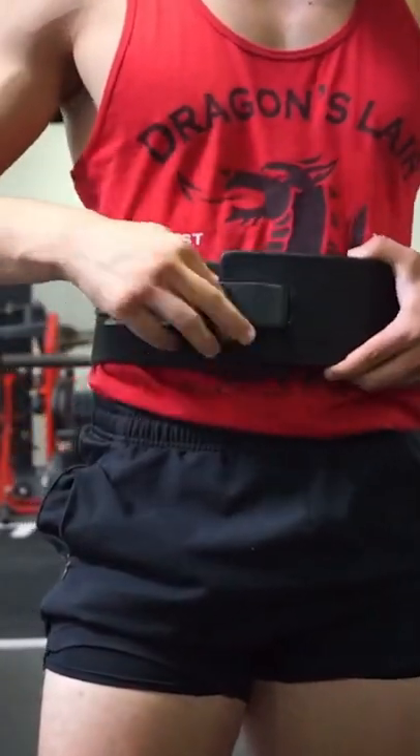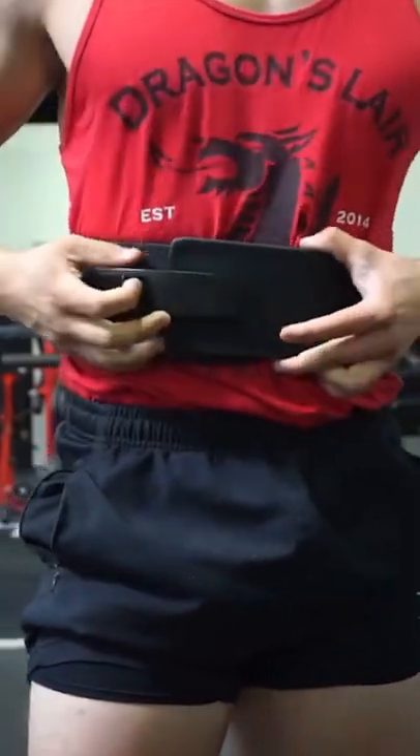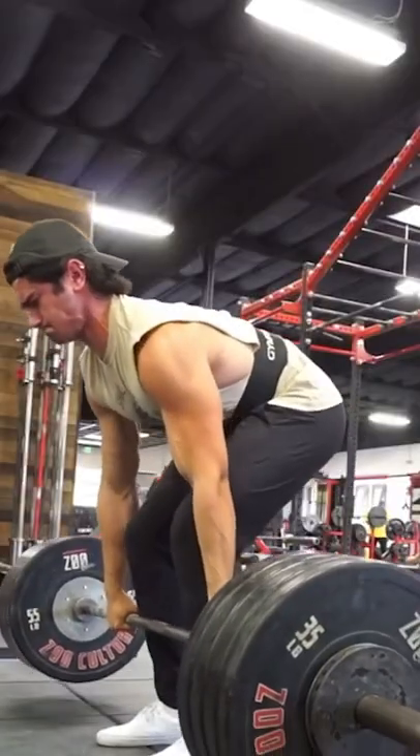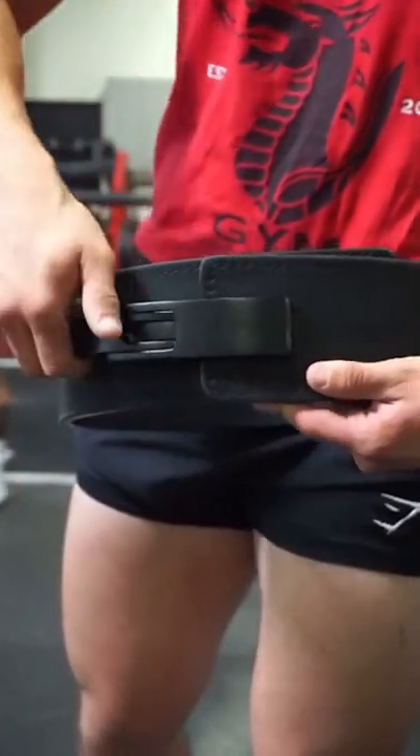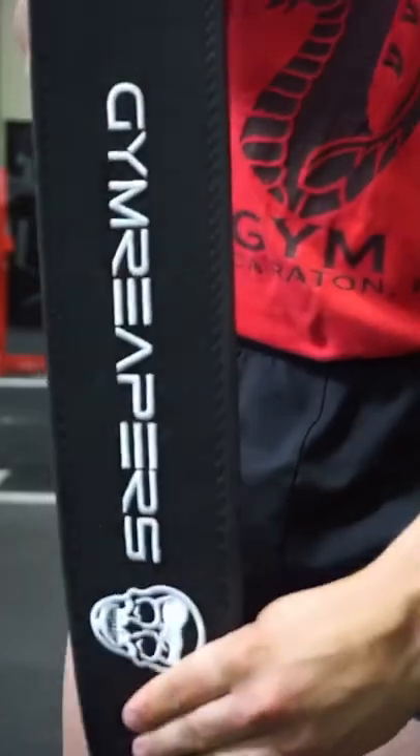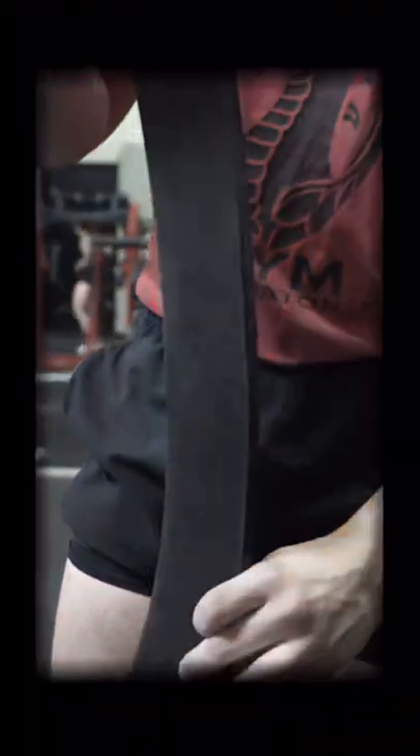There are two main types of lifting belts. The first is a lever belt, which you'll see a lot of powerlifters use. I personally use it for heavier lifts. The lever assembly makes it very easy to take on and off. However, to actually change the size of the belt, you need a screwdriver. So if you're going up and down in body weight frequently, you might not opt for a lever belt.